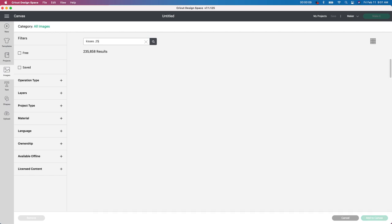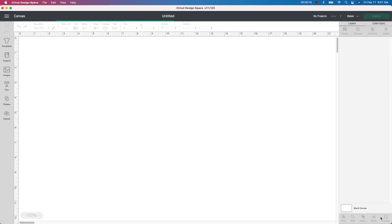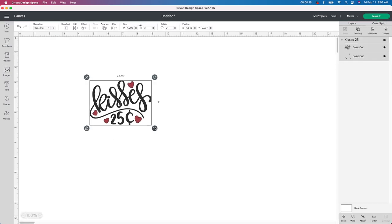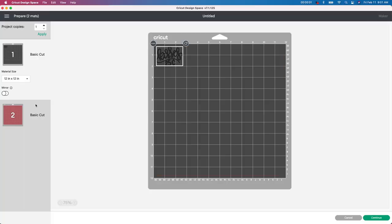I'm just going to type in 'kisses' — it's 0.25 cents — and then this image is going to come up. If you have the Cricut Access, you will get this for free. Then I want to change the size — I'm just going to make it a little bit smaller. You need to figure out what size you want on your container, but I'll eyeball it. Go up to Make It and I'll show you what it looks like.